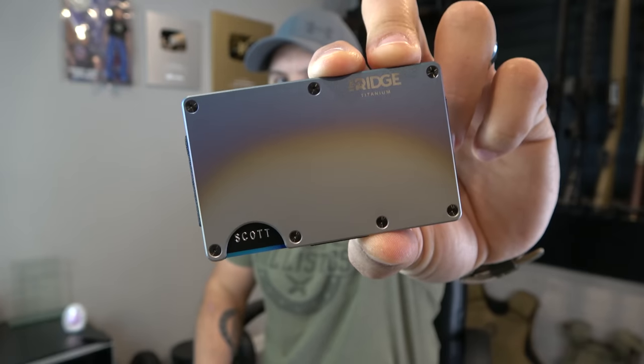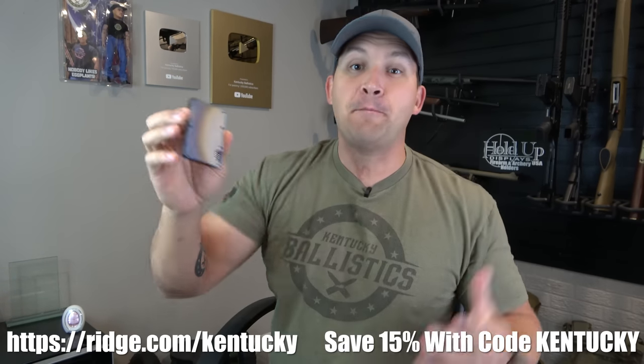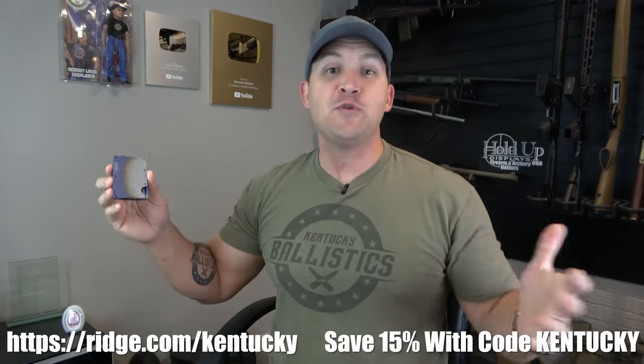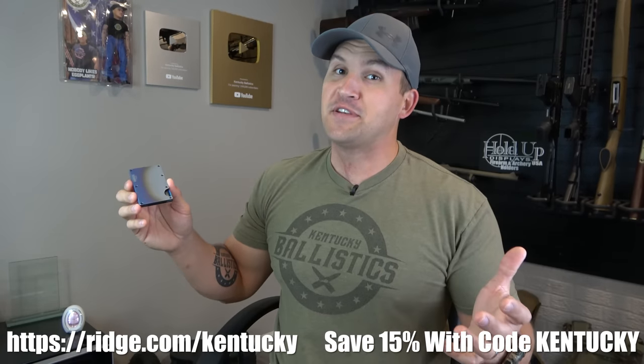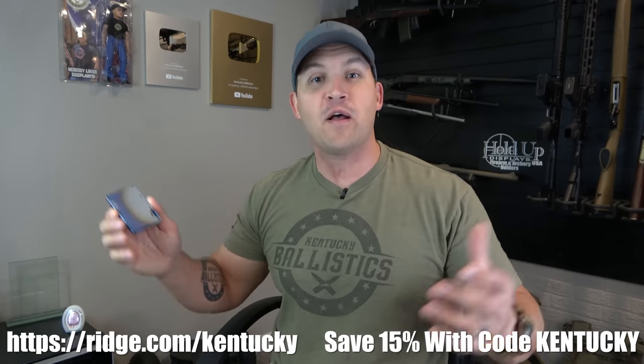Before we get started I want to say thank you to the Ridge Wallet for sponsoring today's video. If you get tired of packing around a big bulky wallet you need to check out the Ridge Wallet. There are over 30 different colors — two of my favorites are Burb Titanium and Damascus Steel. I like the design and I've really come to appreciate it when I'm traveling. The Ridge Wallet is super thin, holds up to 12 cards, and has a money clip on the back. It holds everything I need and slips right into my front pocket. And on top of that it's metal. Use my link in the description and coupon code Kentucky — normally 10% off but until December 7th it's bumped up to 15% off.